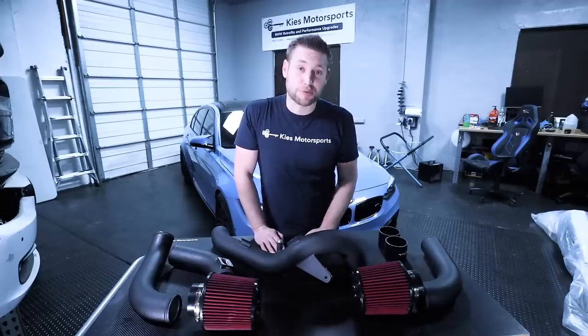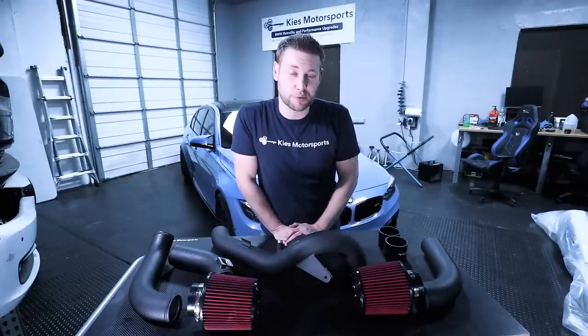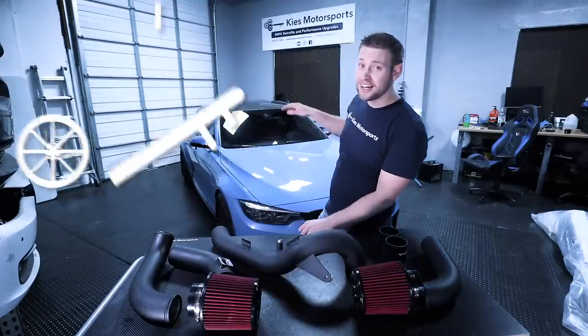Hey, this is Brian. Thanks so much for watching Keys Motorsports. If you like our videos, give us a thumbs up. Make sure to subscribe and check us out at keysmotorsports.com. Today, we're going to show you how to install an incredible looking and sounding front mount intake on an F80 M3.